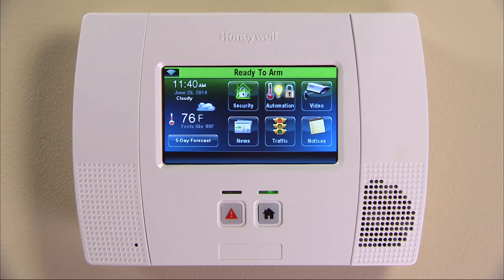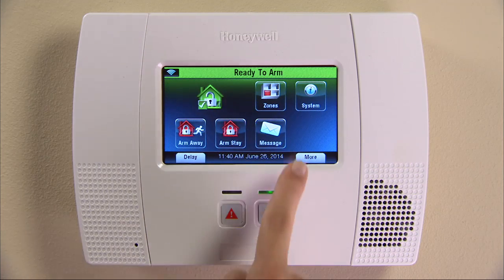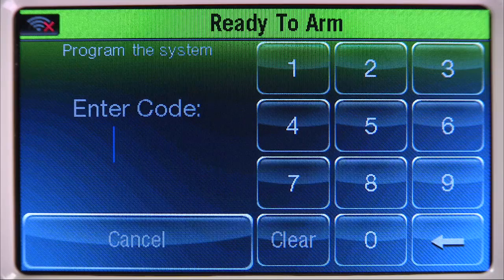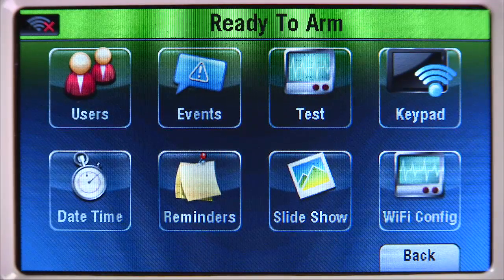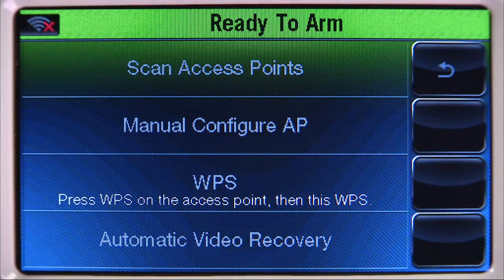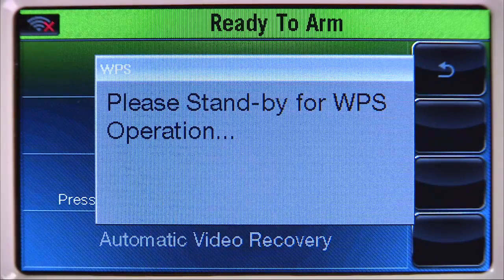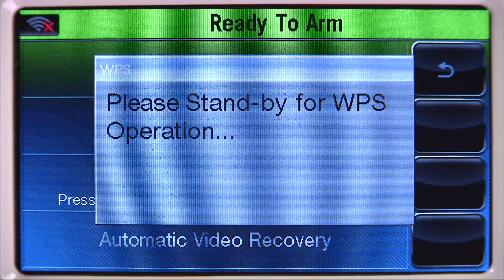Go to your Linkstouch and from the Home screen, select the Security icon, then hit the More button. Select the Tools icon. Enter your personal security code. Select the Wi-Fi Config icon, then the WPS button. You will get a notice on the screen that says 'Please stand by for WPS operation.' It will be up for a few seconds.